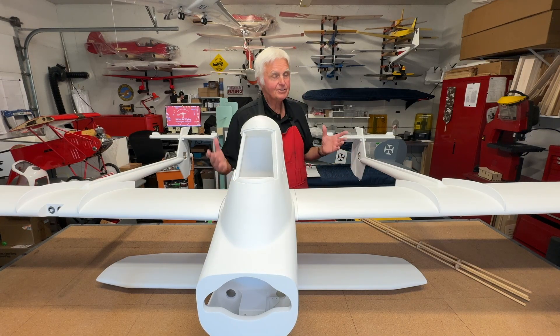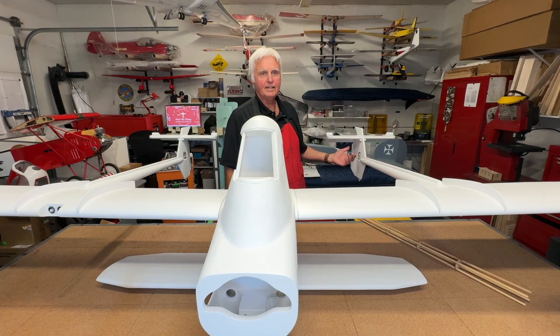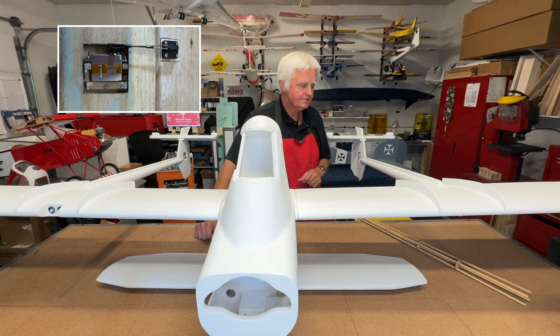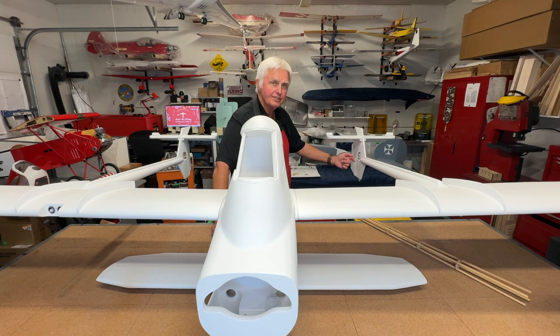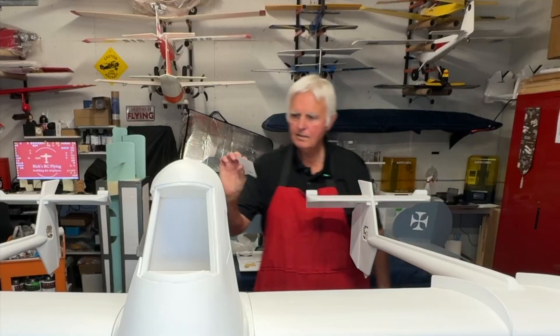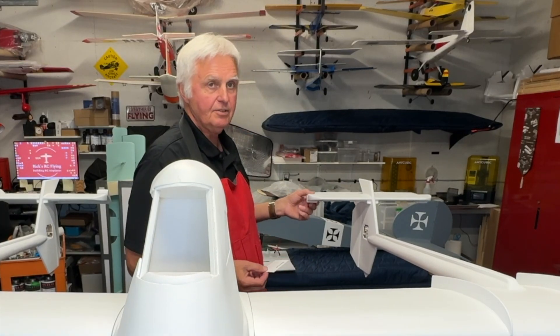What I decided to do — which is not uncommon and works very well — is to place the servo basically close to the flight control. So in this opening here, I managed to find high-torque servos that are very thin. That came at a price — it was rather an expensive change. But the servo actually fits flush in there, with just a hatch that goes over it. They close right up, and then there's just a short push rod. With push rods so short, there's absolutely no play. Everything's been tested and we're basically good to go.